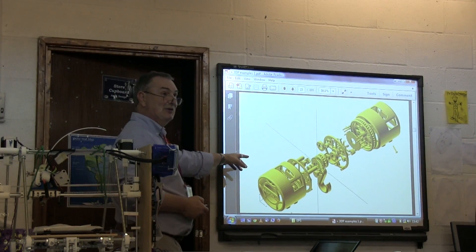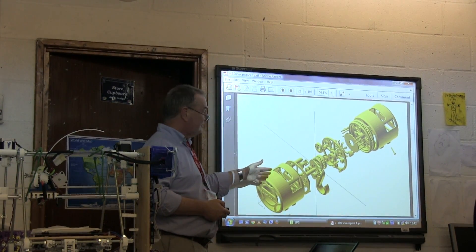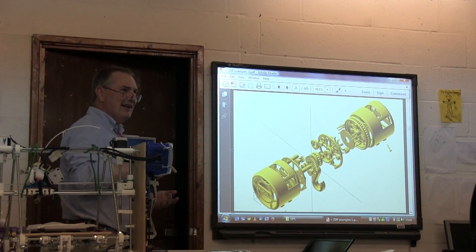This is a winch — an example of quite a complicated machine that's been printed. All of this is printed and it can lift about 30 kilograms.